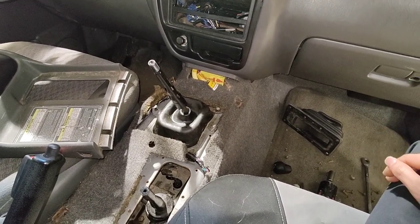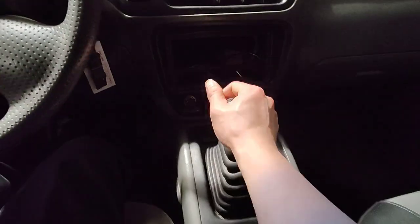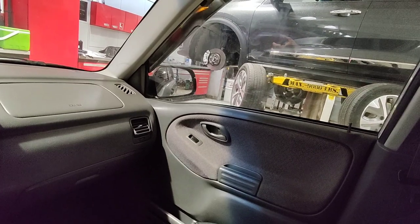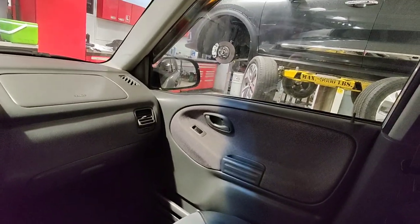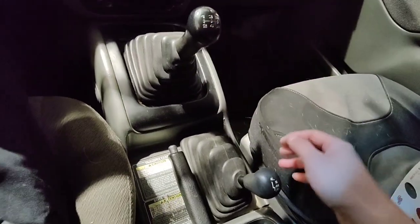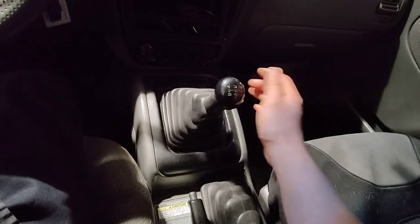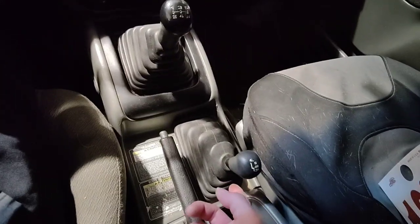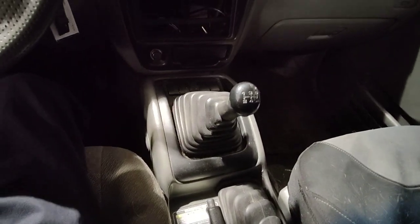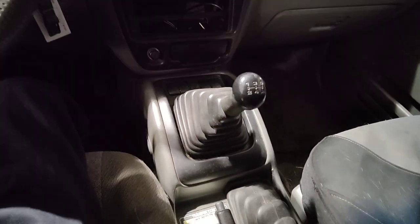Time to see if it moves. It moves — goes forward, goes reverse. I already checked all the gears while it was in the air to make sure it shifts into each gear fine, and I put it in four-wheel drive to make sure that's good too. Going on a test drive — hope I make it back!